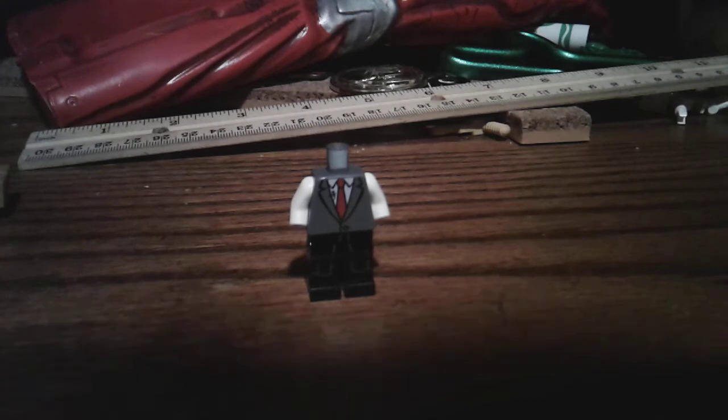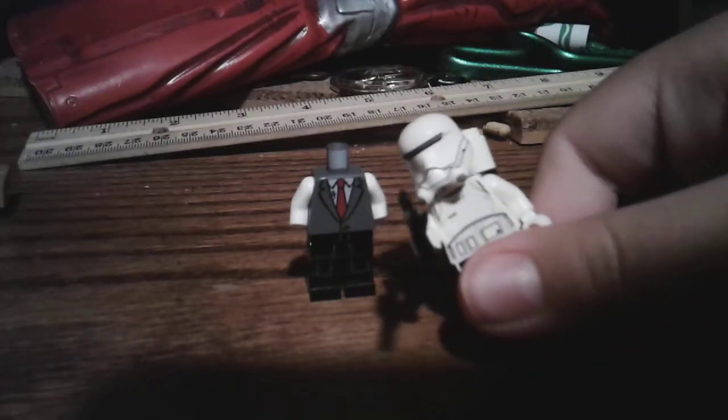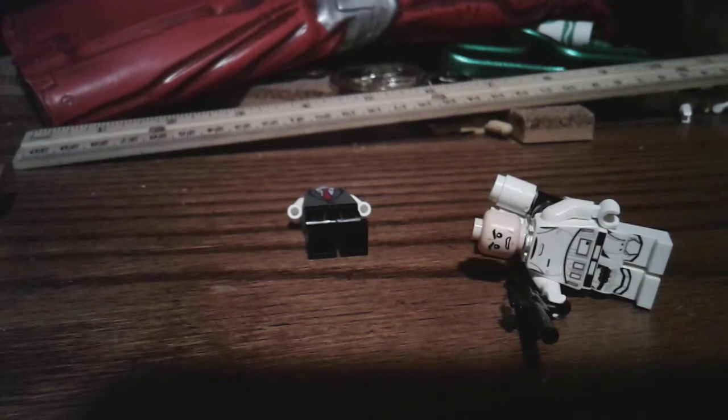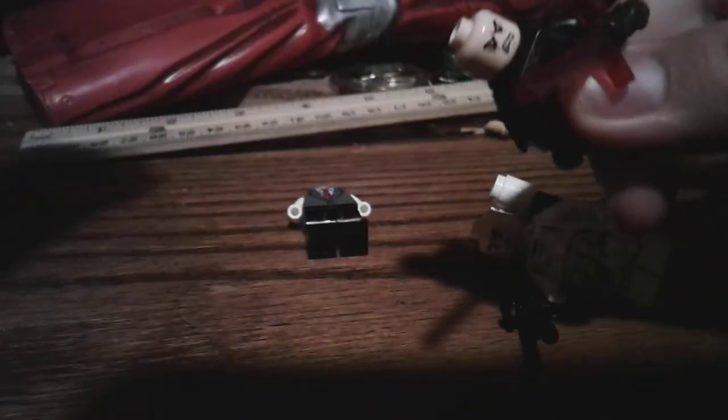So what I did for the face, I took a Stormtrooper because all the Lego Stormtroopers have the same face. Even Kylo Ren does, except he has like blood in his eyes or stuff. Basically the same face. So I just took the Stormtrooper's head and put it on Midas.